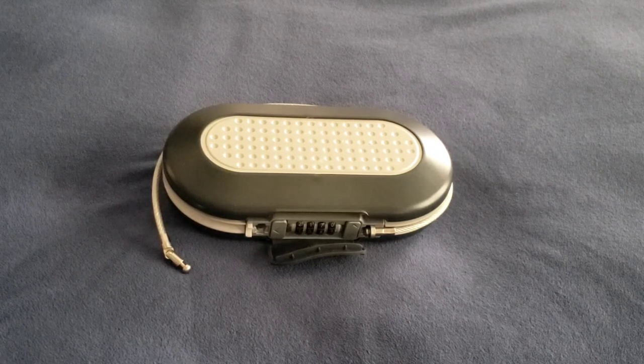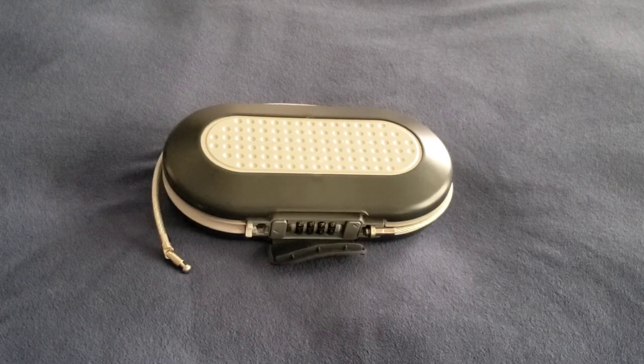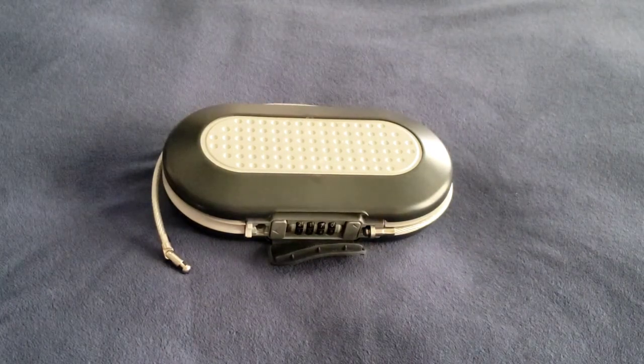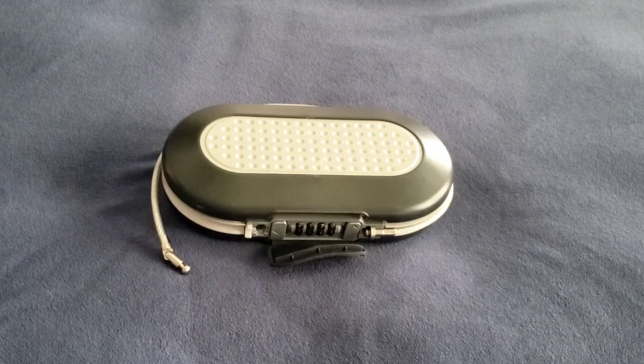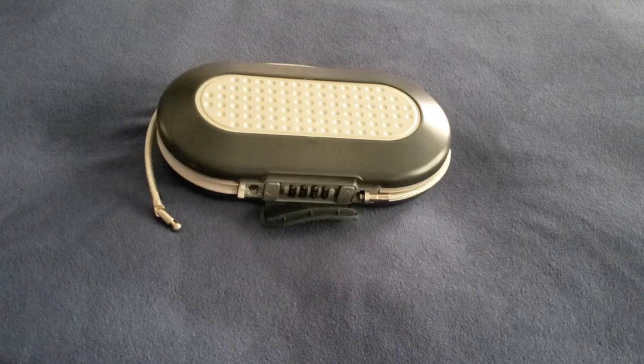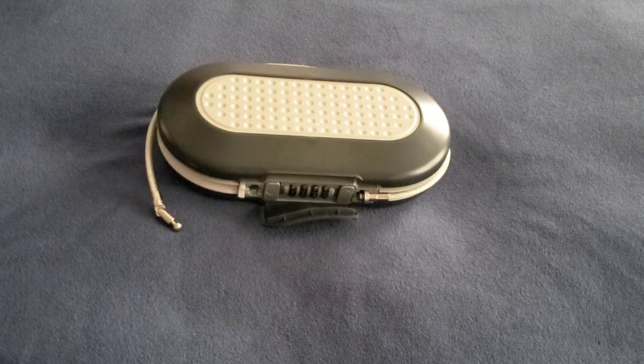For what we use it for, it works perfect for us. But I would not recommend this safe for use at a hotel or for keeping expensive items in it. I wouldn't use it as a home safe — just use it when you're out and about. Okay, that's the end of my review of the Master Lock 5900D portable combination safe.